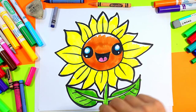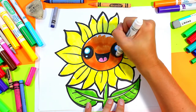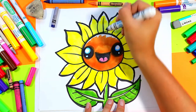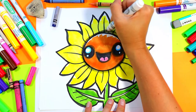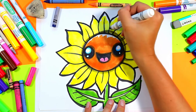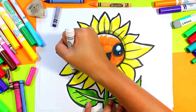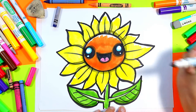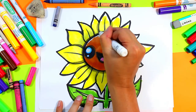Grab a gray felt marker and add a bit of shading. Trace around the eyes with gray, around the mouth, and around the outside of the central part where all the seeds are growing, to add variety and shading to help them pop out. You can also add a shadow along the bottom edge of your leaves, and once you're done your lovely sunflower drawing is complete.